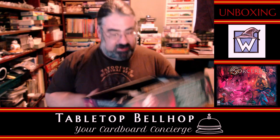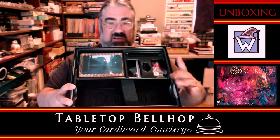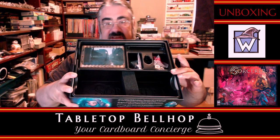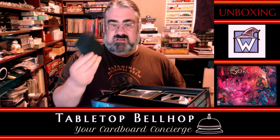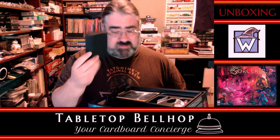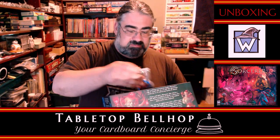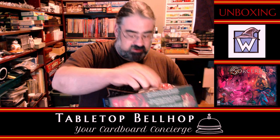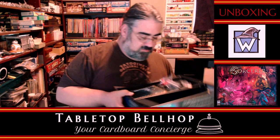It's a fairly nice-looking insert here. Lots of room for cards! I'm going to assume any expansions you pick up are going to fit in here fine. There are foam blocks for dividing things up. We got some beads, some cubes, and some more stuff over here.